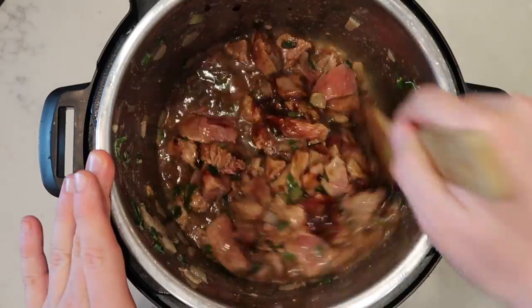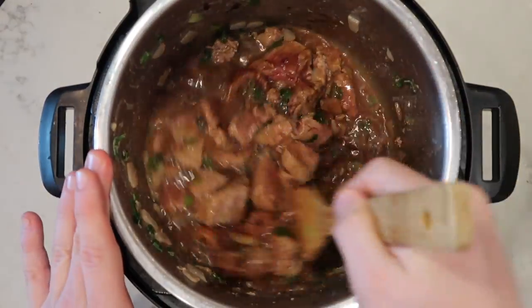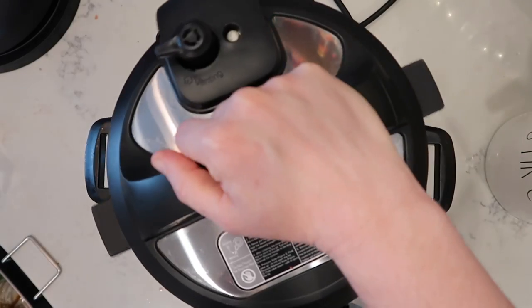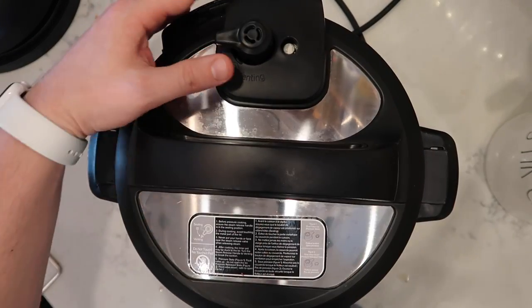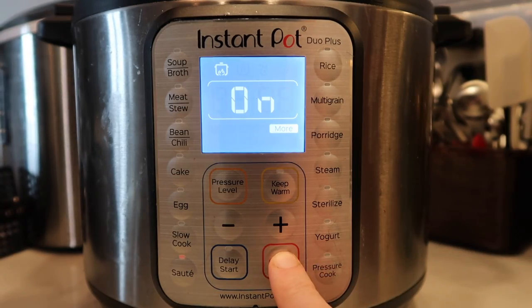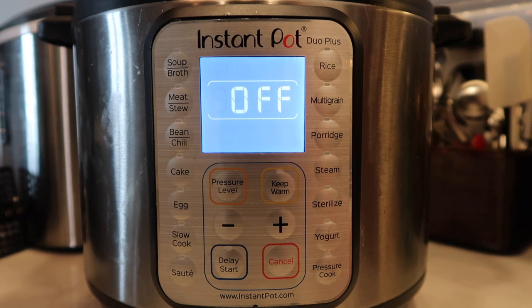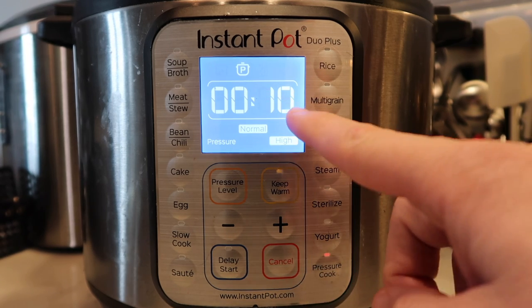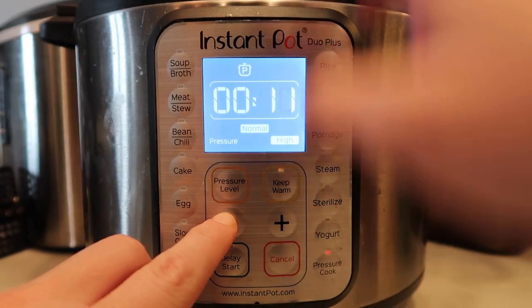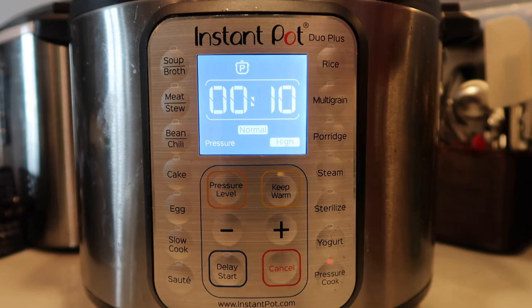Let's stir everything around in the pot so it all gets nicely combined — all the sauce, the sugar, the broth, and the meat. Now let's secure our lid, make sure the valve is in the sealing position, hit the Cancel or Keep Warm/Cancel button, then hit Pressure Cook. We want to go for 10 minutes at high pressure. Use the plus or minus buttons or a knob depending on your model.